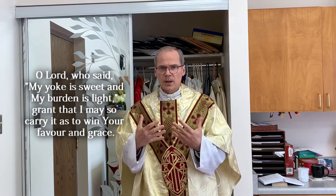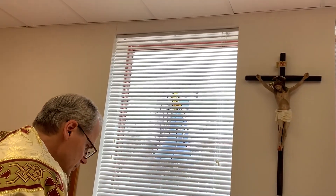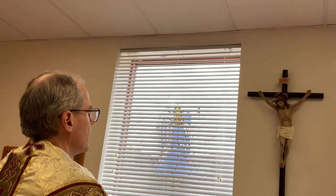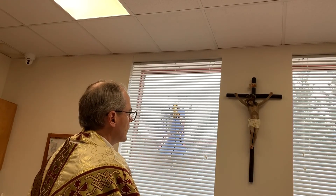Once I'm all dressed and ready to go, I still don't leave — I look at the crucifix. In every sacristy there should be a crucifix. The priest is supposed to look at the crucifix and ideally say a prayer before starting Mass, then bow to the crucifix, and then process out. I usually just say a Hail Mary, but I look at the crucifix to remind myself that when I celebrate Mass, I am joining Christ in offering Christ crucified to our Heavenly Father, which is what the Mass is all about.